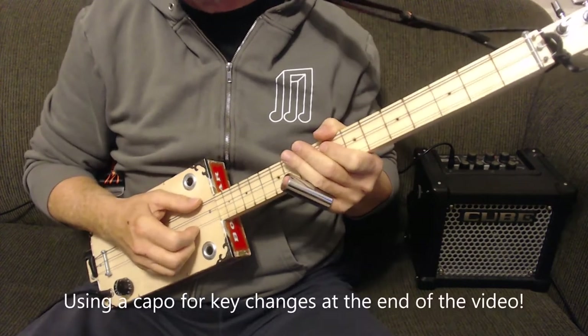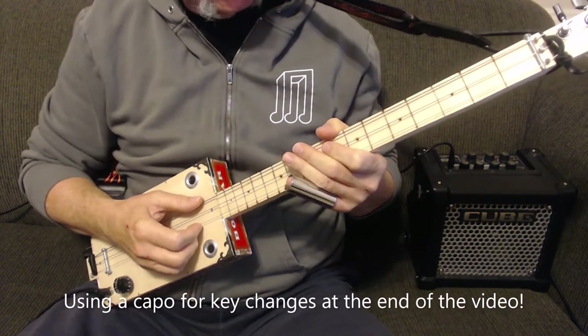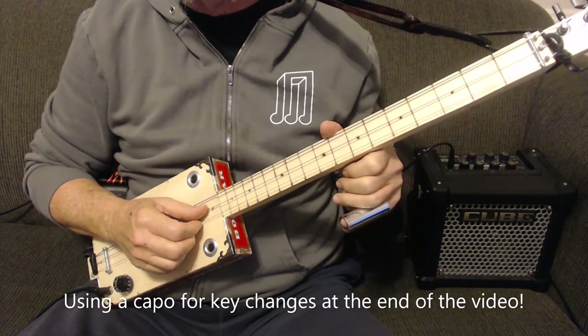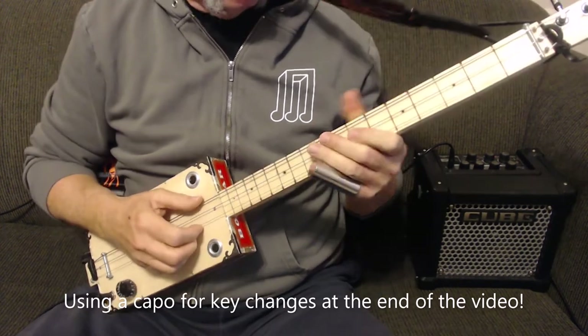Today we're going to learn Hell's Bells by AC/DC in open G tuning, which is a low G, middle D, and the high string is an octave above G. I'll demonstrate it for you.